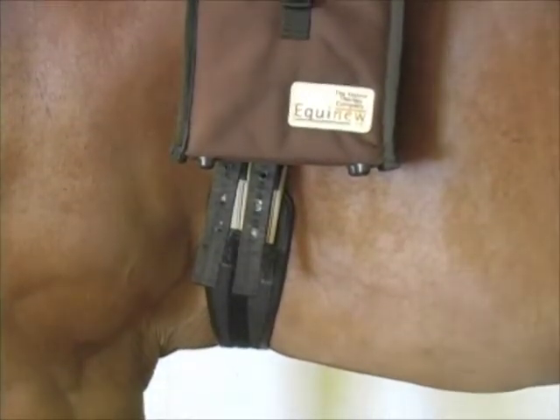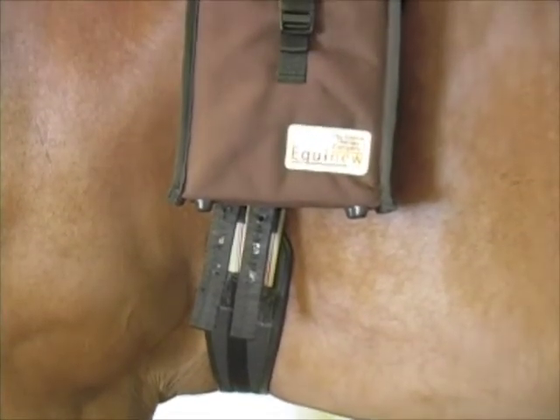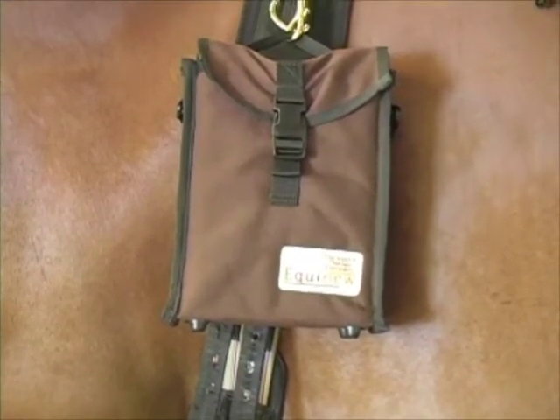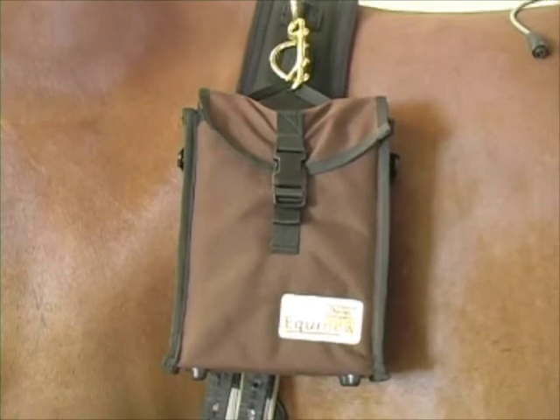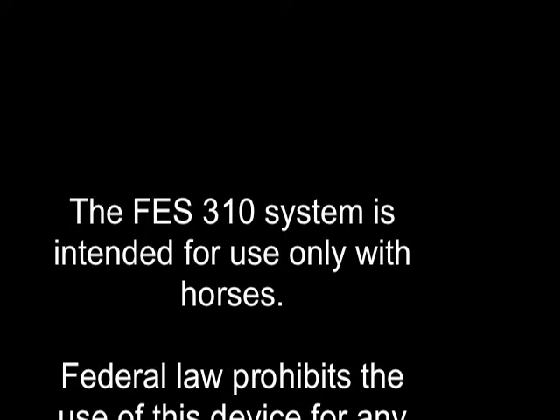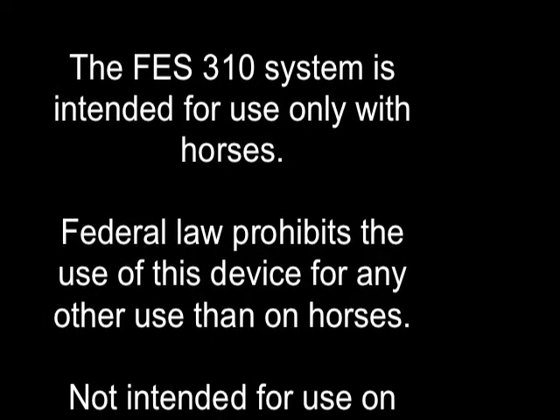The suggestions contained in this instructional DVD are based on general conditions and may or may not be directly applicable to your situation. Almost all horses accept the sensation of the stimulus in a relaxed manner. However, care must be taken that each horse is introduced to the stimulus slowly and carefully to avoid startling the horse when the contractions begin.